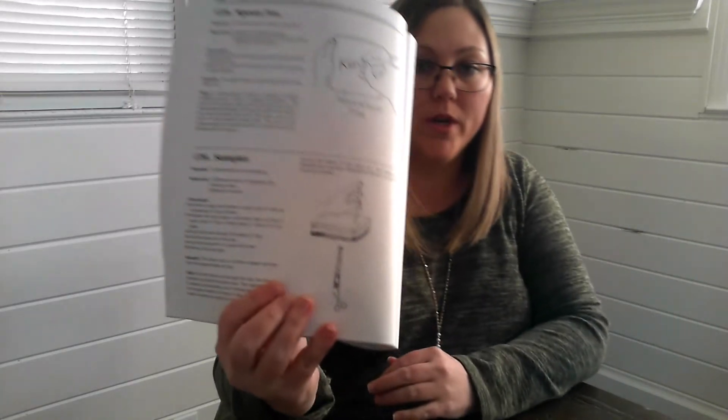And that is all for number 125, the spoon pen. Okay, this is number 126 in your main cleave — sampler number 126.